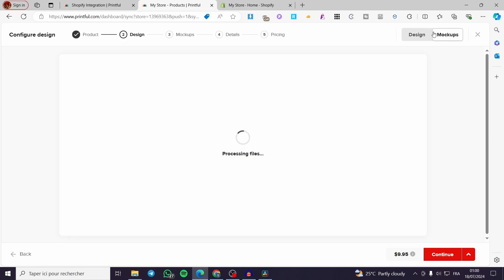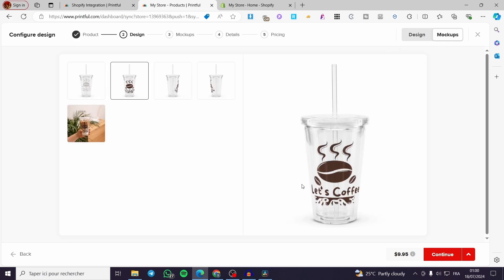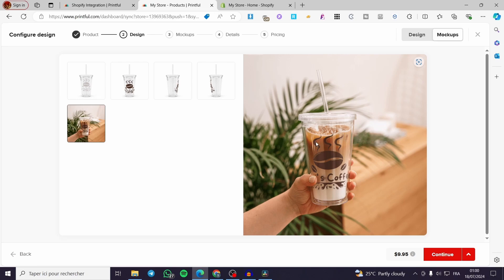This was for the design. You can switch to the Mockups tab. Since you have already uploaded the design, you can see the mockups — wait a few seconds and here we have it. This is the mockup showing the front view, rear view, side, left, and right.